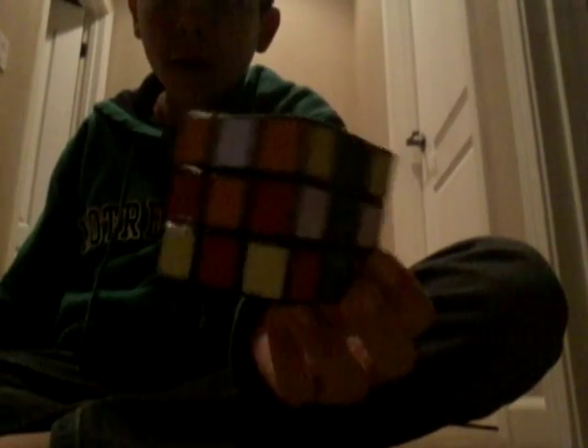Anyway guys, I'm gonna do a quick solve for you guys so you can follow along and watch. I solved the Rubik's Cube — let's go! Look at that!